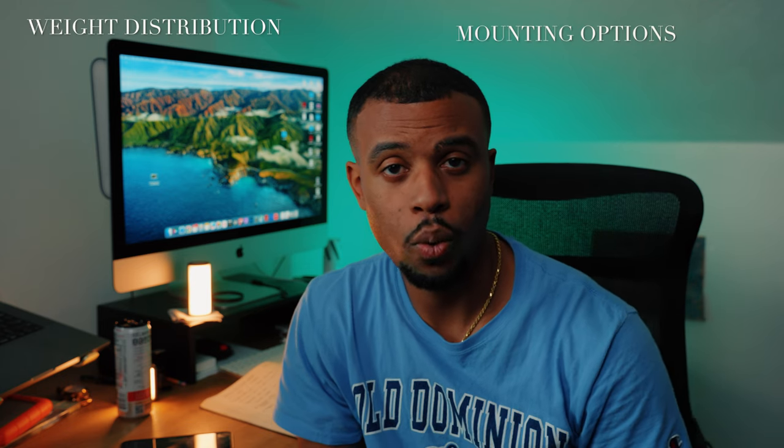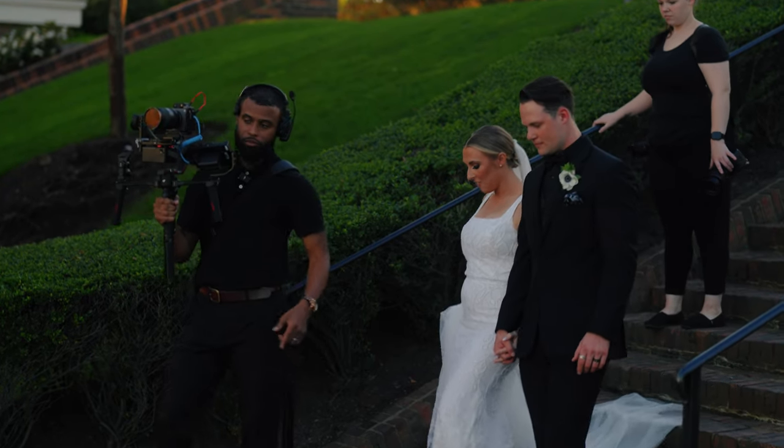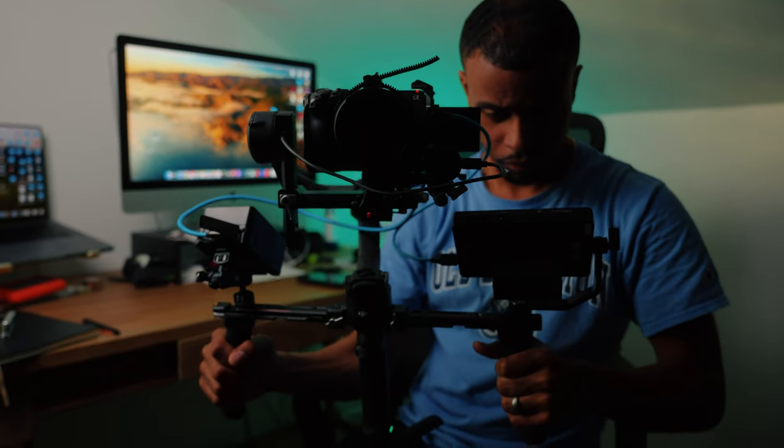The biggest thing I added to the gimbal were extension arms. I added these for two reasons: weight distribution and mounting options. With a wider base, it's easier on your back and I can carry it longer. These extension arms also help with panning motions, which is a lot of what I'm doing on a wedding day. Instead of twisting and using extra muscles that wear you out over a 10- to 12-hour wedding day, the arms let you pan more naturally — they definitely help with those simple movements.